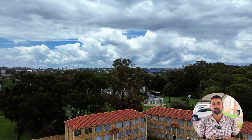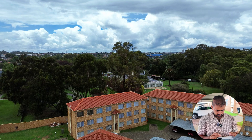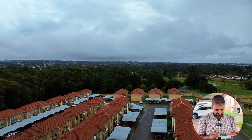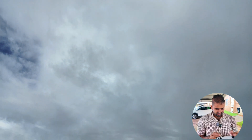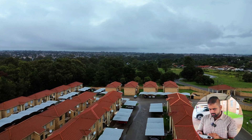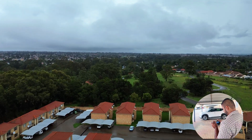I'll be flying this drone for about five minutes. I'm already having some signal interference here — look at that.